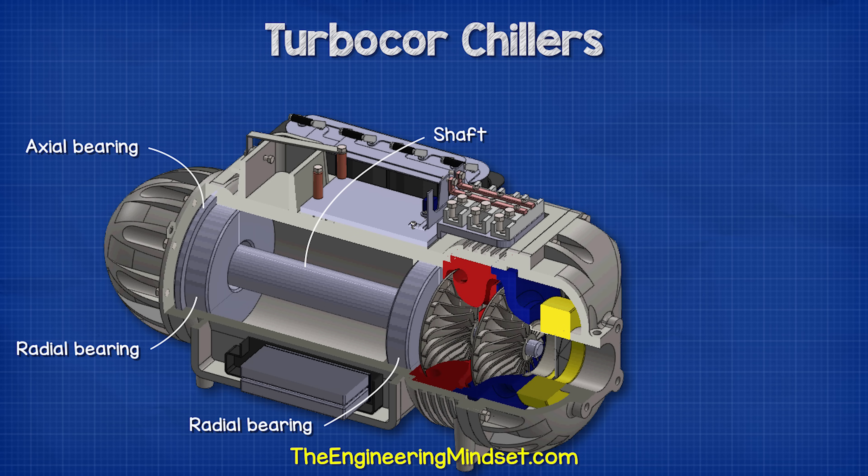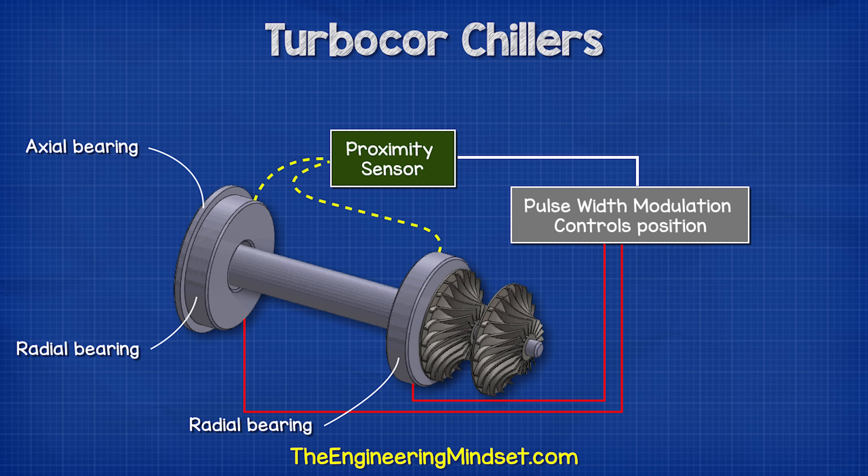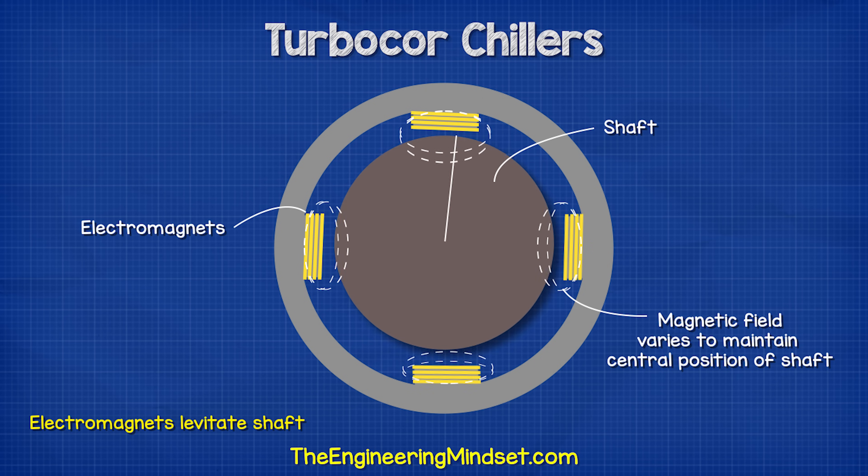The two impellers are mounted to the shaft which runs the length of the compressor and passes through three bearings: two providing radial support and a rear bearing providing axial support, working together to hold the shaft in position. These bearings use electromagnets to levitate the shaft and suspend it freely. Sensors on the front two bearings monitor the shaft position and feed this back to the controller, which adjusts the strength of multiple small electromagnets surrounding the shaft to keep it perfectly aligned.